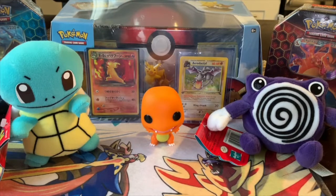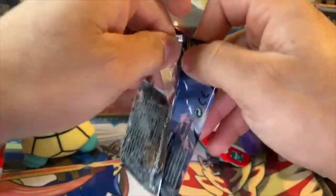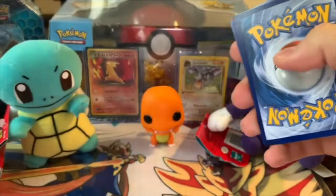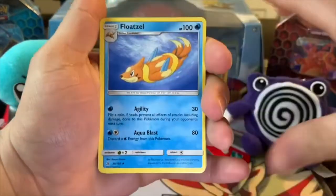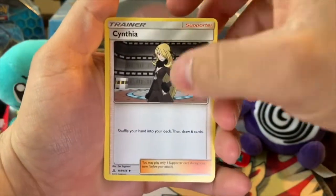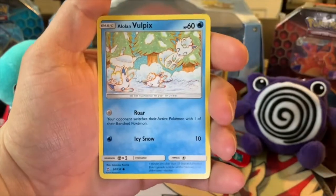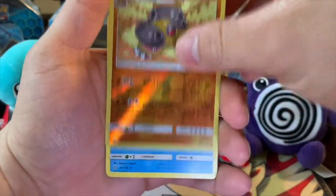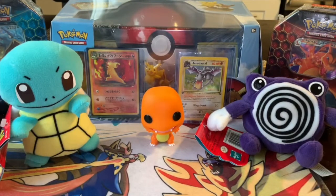So the first pack I'm going to be opening is the Sun and Moon Ultra Prism pack. Pretty cool artwork. Honestly, I've never opened up one of these packs before, so I hope I do the card trick right. We got a Floto, a Skuntank, a Cynthia Trainer card. So I was pretty close. I guess I didn't do it right, but that's okay.